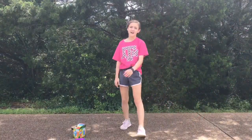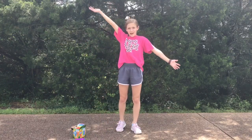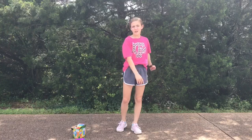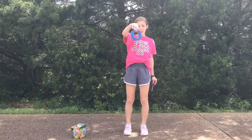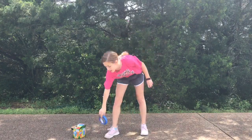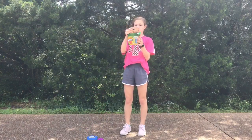Hey guys, welcome back to Can Can Do Sisters! Today we are going to be doing sidewalk chalk. What you'll need for this is some painters tape — we have a blue roll — some scissors, and you will also be needing some chalk. We have the washable sidewalk chalk.